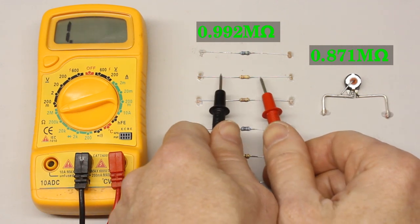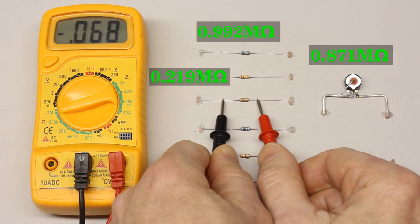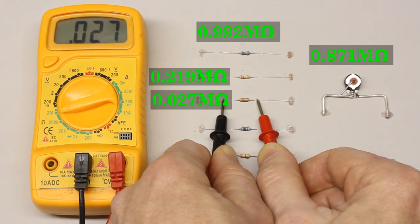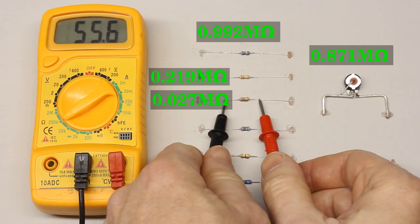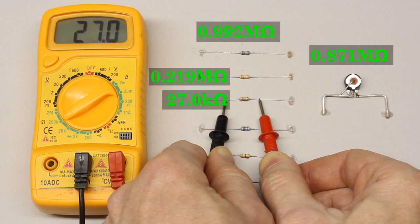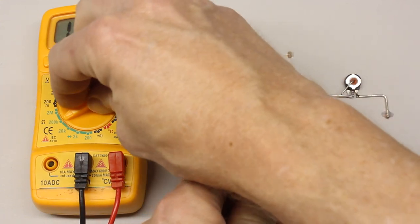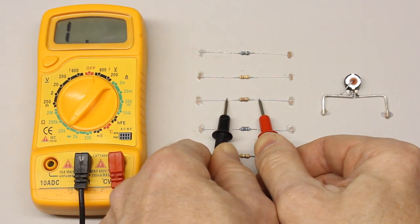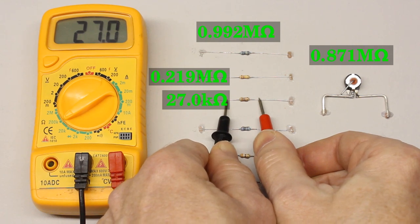For the 220 kiloohm resistor we get 0.219 megaohm, and for the 27 kiloohm resistor 0.027 megaohm. The rotary switch can be set to the 200 kiloohm range to get a more precise reading of the resistance value. Now the displayed reading is 27.0 according to a value of 27.0 kiloohm, which is more precise because of the decimal place. When setting the 20 kiloohm range, a single one is displayed, indicating that the measured value is too large for the selected range. Always use the smallest range possible to ensure getting the highest precision of the reading.